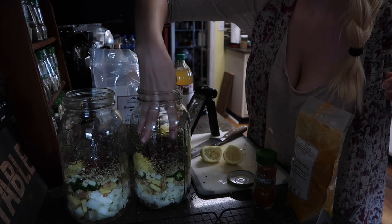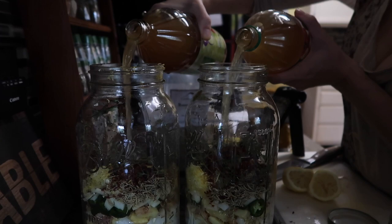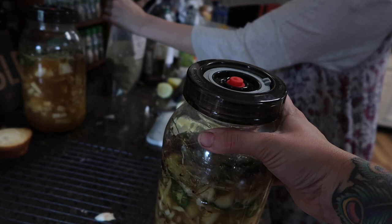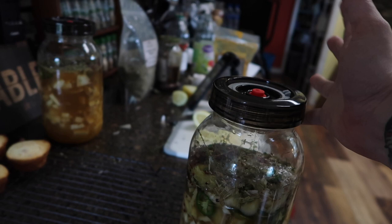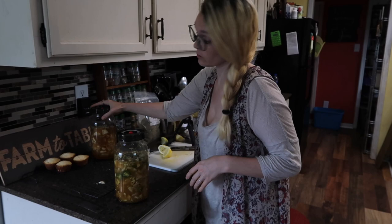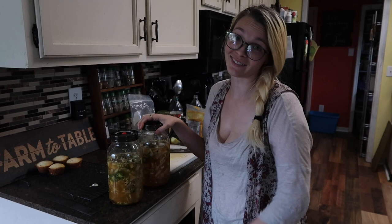Thyme is really great for colds, sinuses, and coughs. Cover these with apple cider vinegar. I got these fermenting lids on Amazon — they're just the Amazon Basics brand and they release the gas automatically. If you don't have these, you can use a regular lid and take it off to let the gases out once every couple of days — that's called burping the lid. You can also give them a good shake every few days.